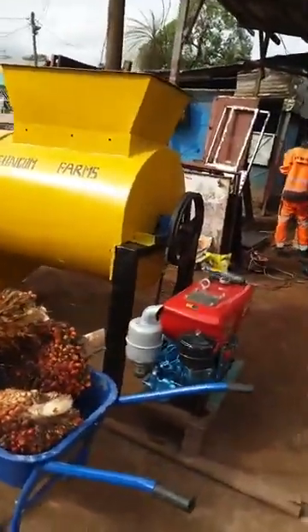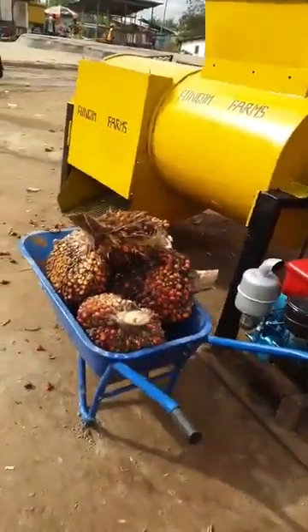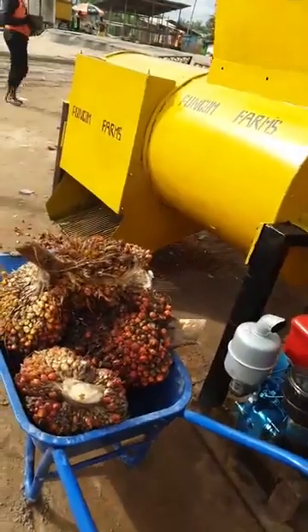Hello everybody, welcome to this broadcast where we are about to carry out some tests on this threshing machine built for the Fungong Farms.